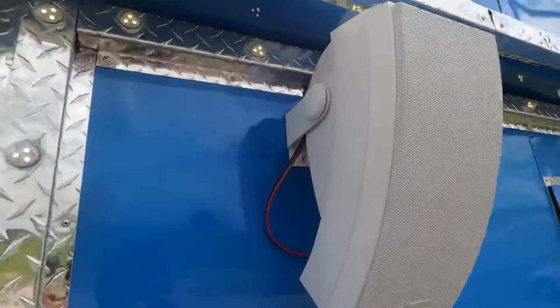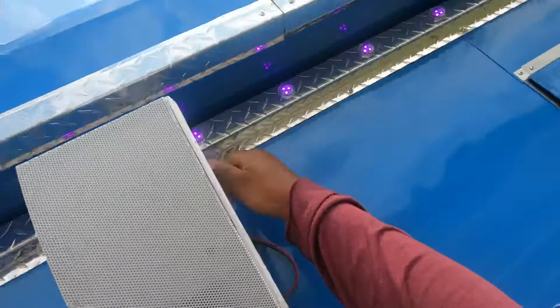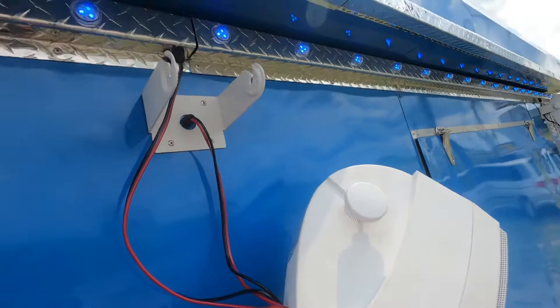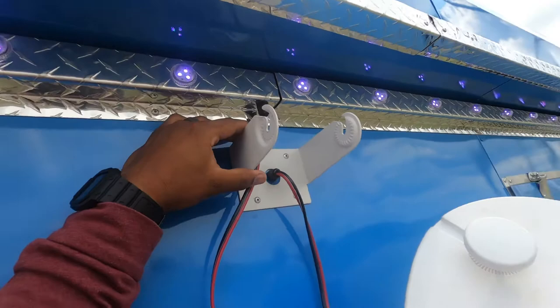I've got both speakers on right now. Basically you just unscrew this on each side — you don't have to go all the way, just about halfway — and then pull them up off this ring right here. There you go, they're off. They just hook on here, and when you're towing it you want to take them off for safety so they don't fall off.